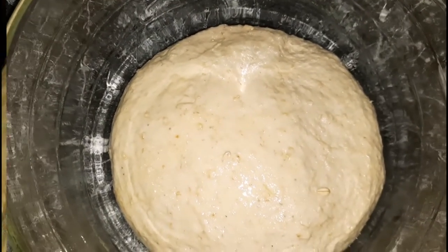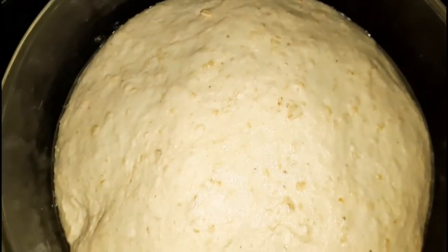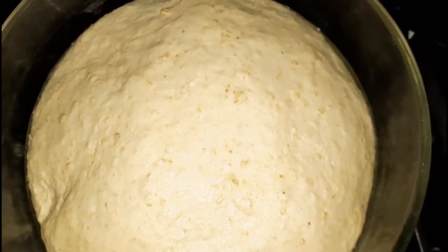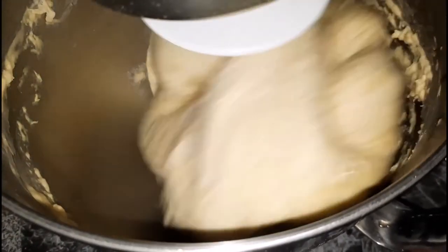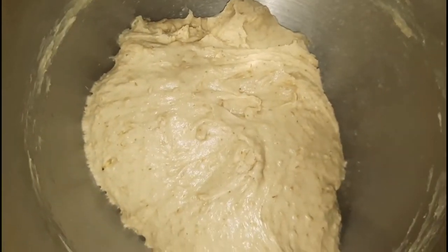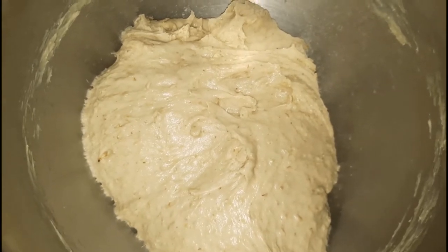Here I have a lightly greased bowl. I did place my dough into the bowl and I am going to allow it to sit in a warm place in the corner of the kitchen to double in size. Once that is doubled in size I am going to punch it down the middle and return it back to the mixer for three minutes to be kneaded. Once it's done, this is what it looks like.